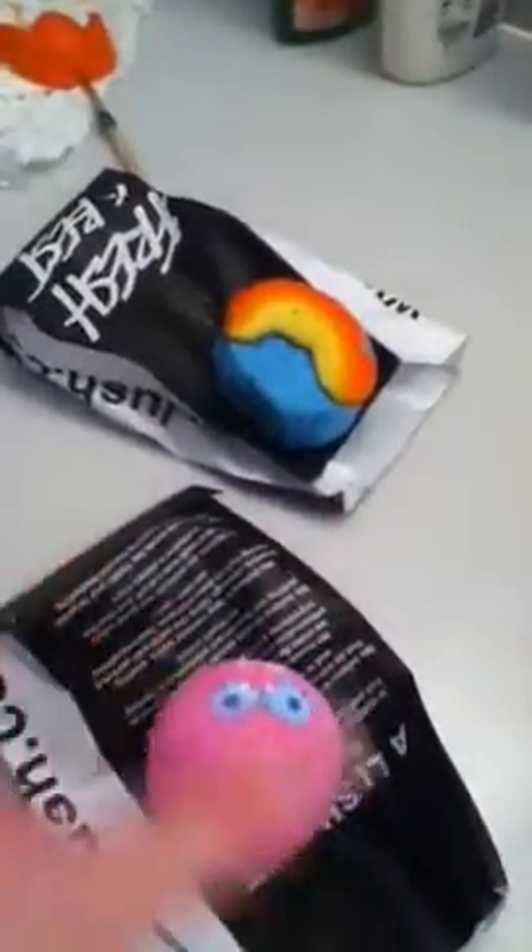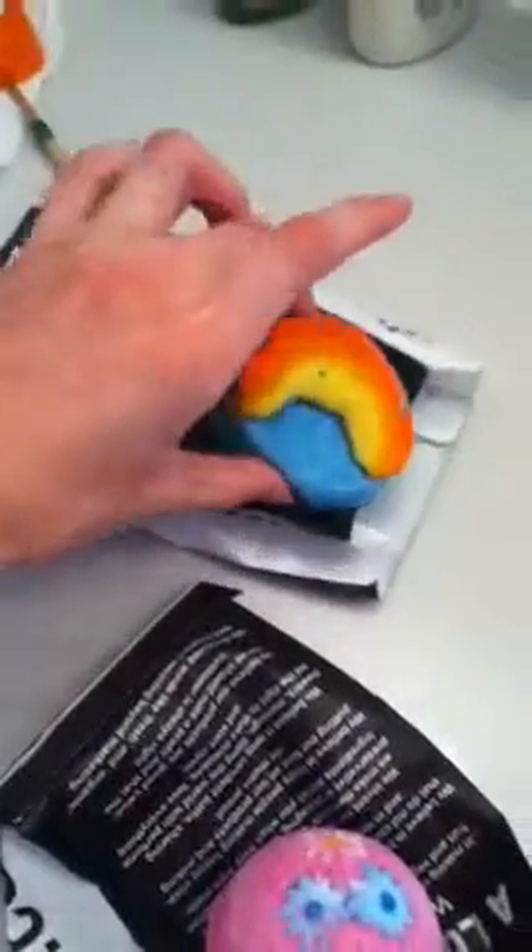The products that I'm going to be using are the Pink Bath Bomb and a little bit of Dorothy. These two say 4th of July to me. So as the bath fills up...